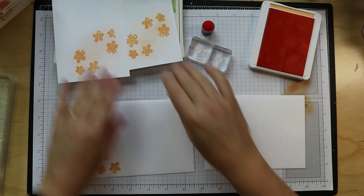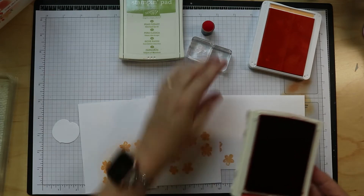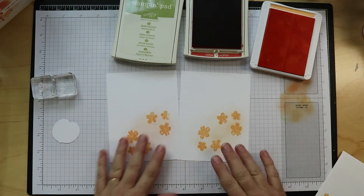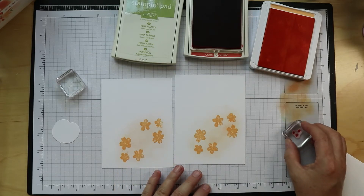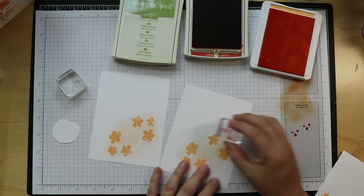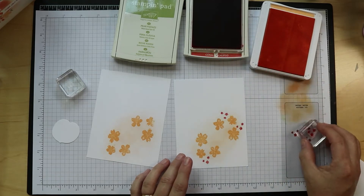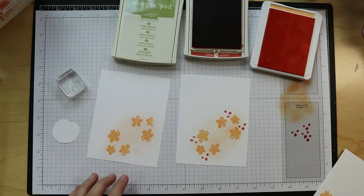Now we need to do the Calypso Coral — we're going to do the little flowers. They are so cute. I know I stamped off for these because they were pretty intense, so I'm just going to stamp on my scrap paper first, then put some here, put a cluster over here, then another cluster down here and maybe over there.